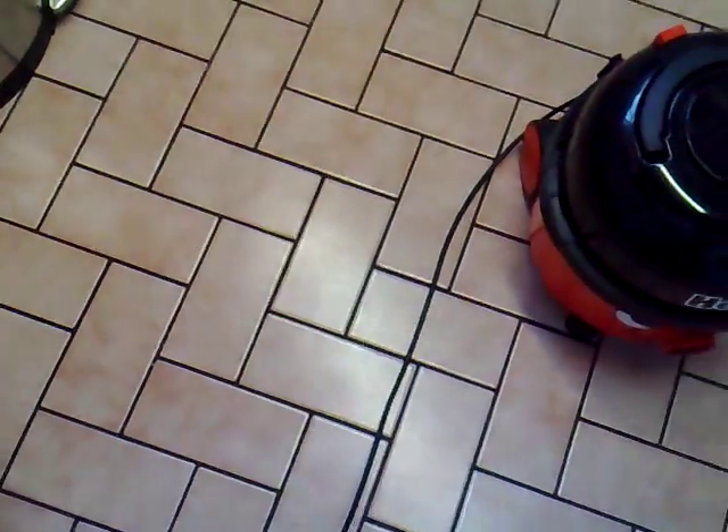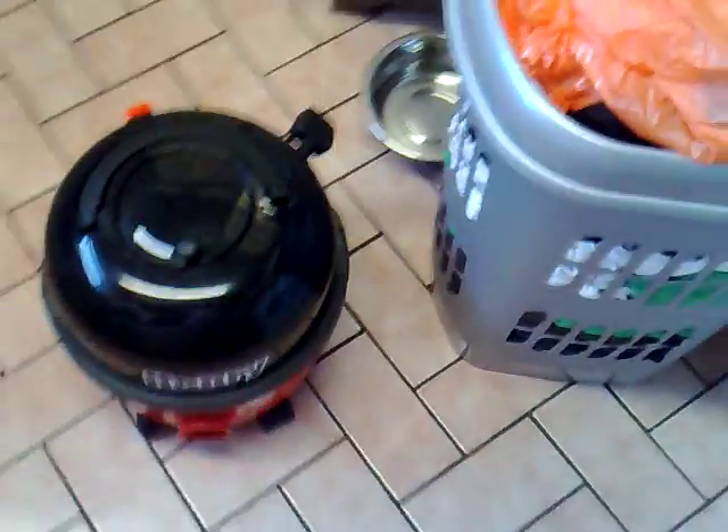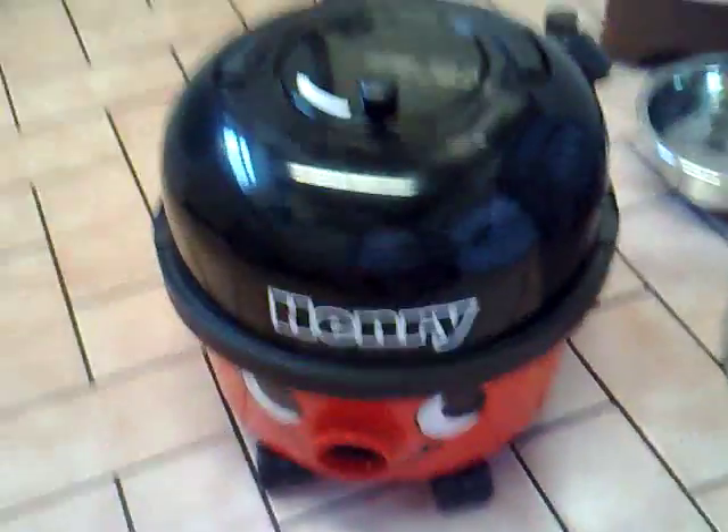The machine should also work as well. It still works, which it should. So that's how you take your Henry apart to do whatever you need to do to it. Hope you found this helpful, and thanks for watching.